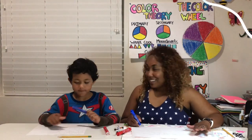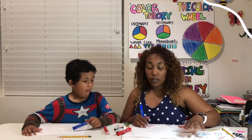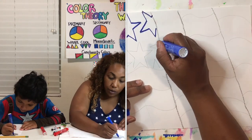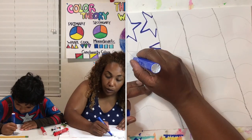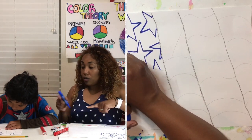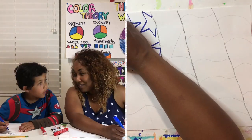We finished drawing our stars. Now we're going to take our blue marker and trace around the stars first so you know to leave your stars white, and then color and fill in around them. I'm tracing the stars so I know not to pass that line and turn them blue. Now I'm going to go ahead and start filling in mine.